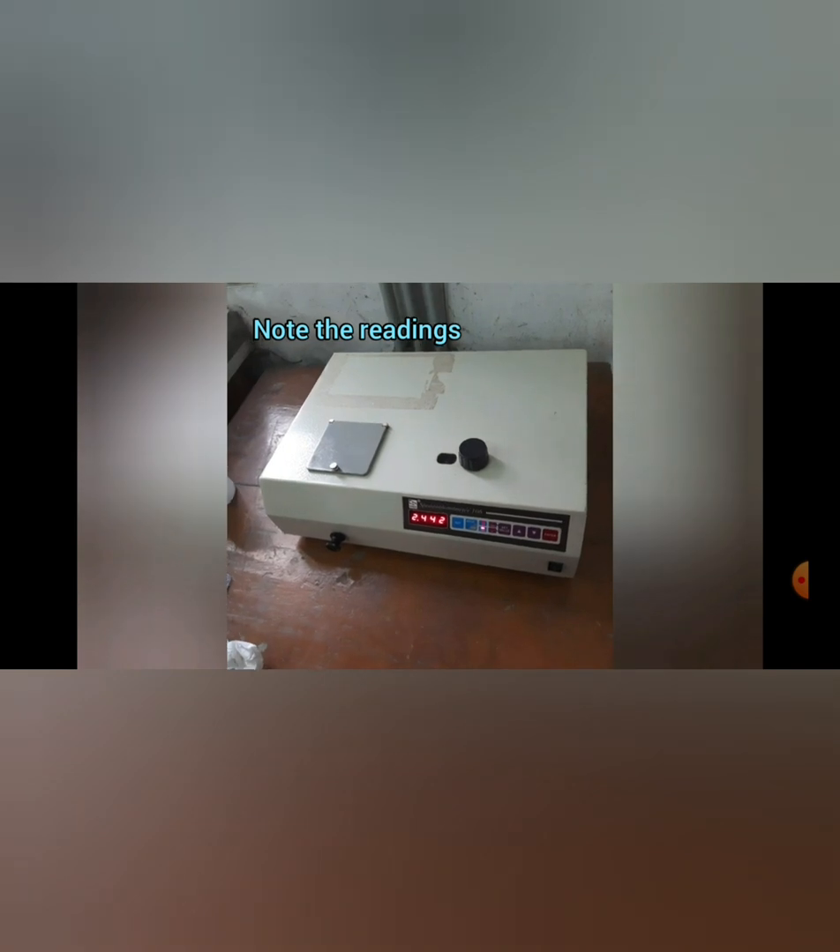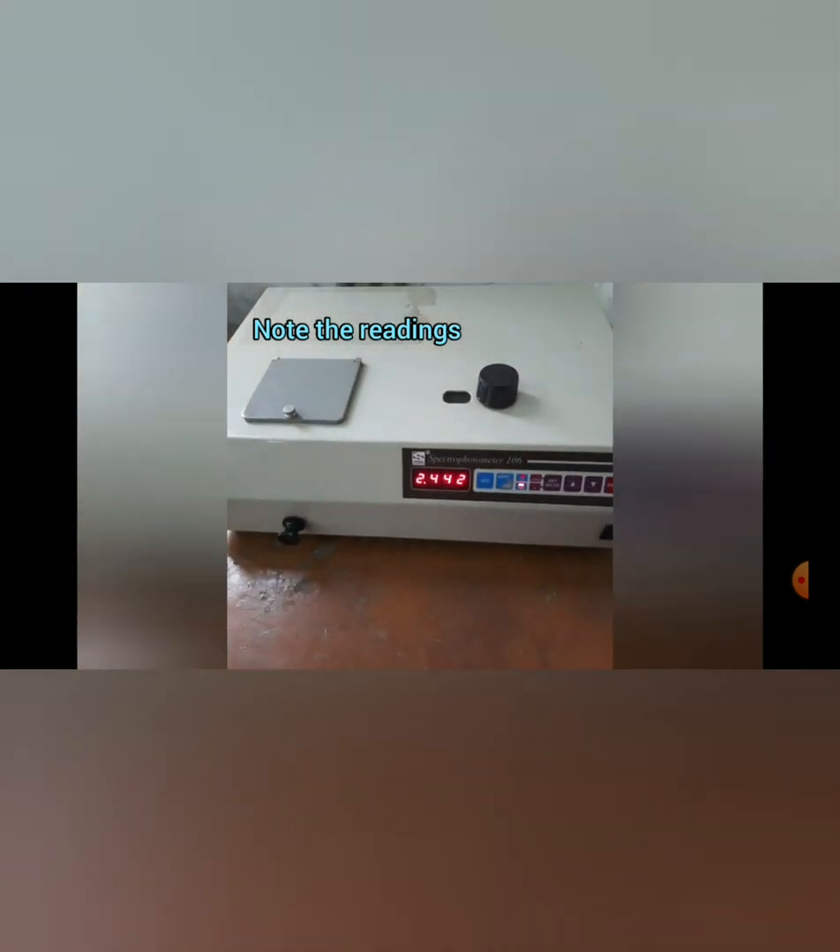Now take the filtrate specimen in another cuvette, then insert it in the spectrophotometer and take the reading. This should be repeated for all five specimens.